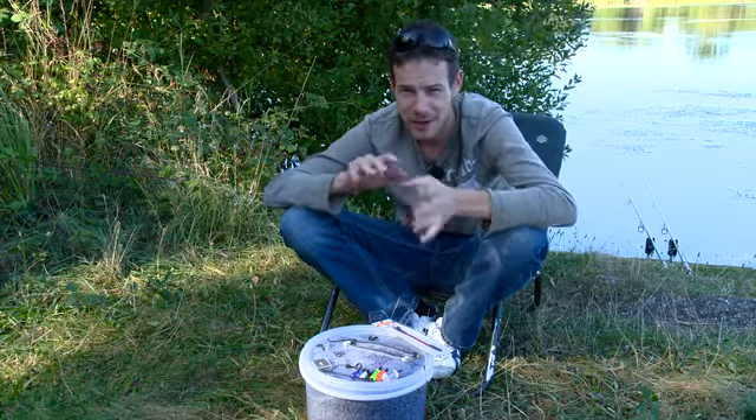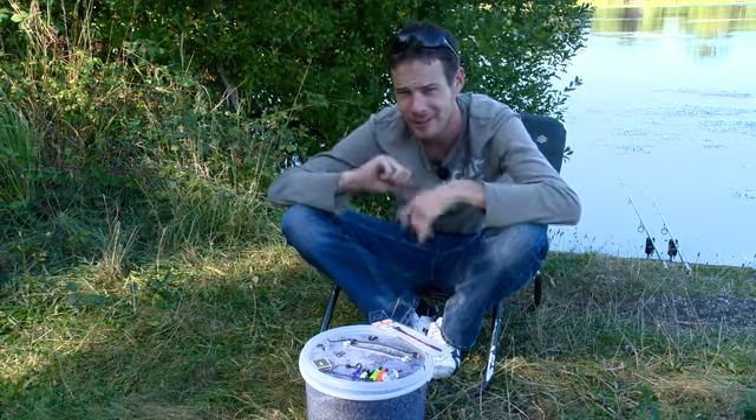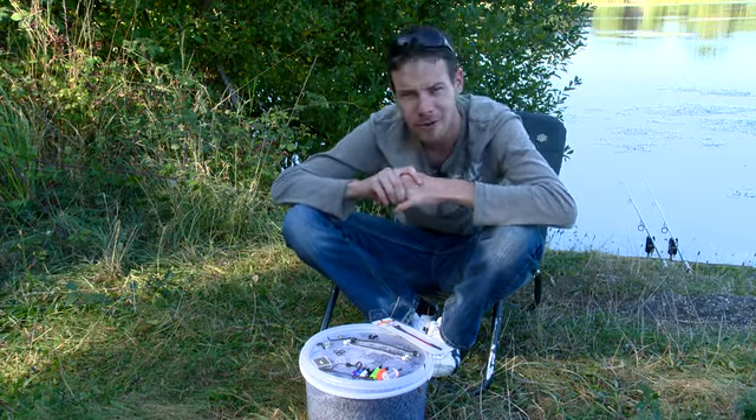Muddy Waters have been the market leaders as far as specialist bobbins are concerned for quite a few years now. I know that because I actually had a set of the original ones, the first ones he ever made — nice little clear ones. I've still got them at home actually; they're a bit scratched up but I've kept hold of them anyway.